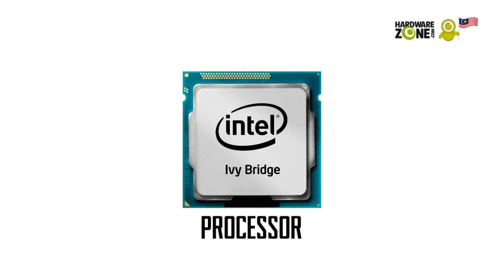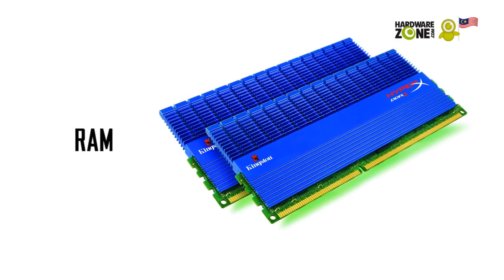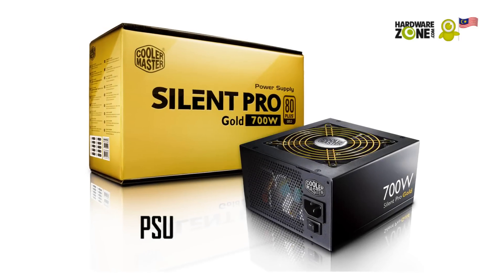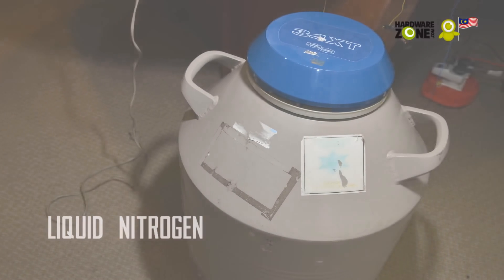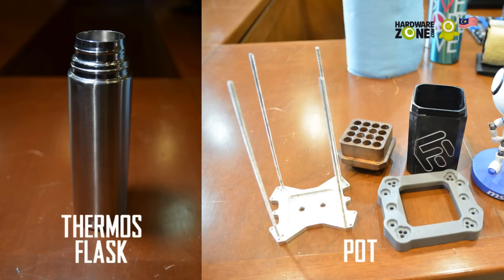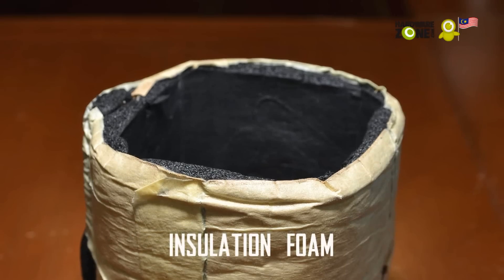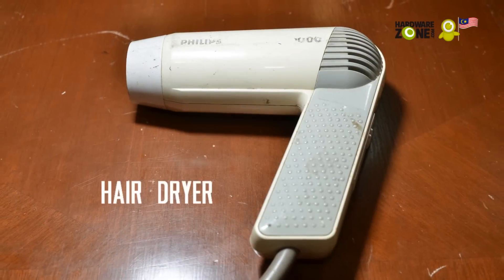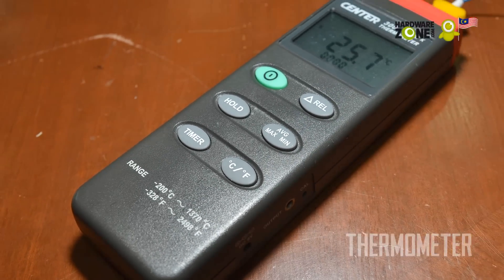A processor, motherboard, graphics card, RAM, a storage device, and a power supply unit of at least 700W. You will also need liquid nitrogen, a pot and thermos flask for the liquid nitrogen, industrial grade paper towels to absorb moisture, insulation foam to prevent condensation, art erasers to prevent water from touching components, a hair dryer to heat up the pot during a cold bug, and a thermometer to keep track of your CPU's temperature.